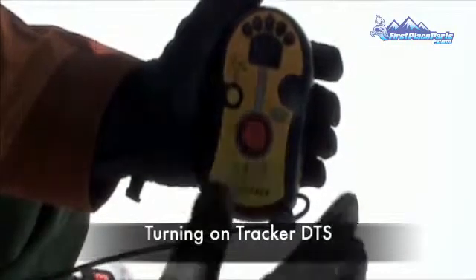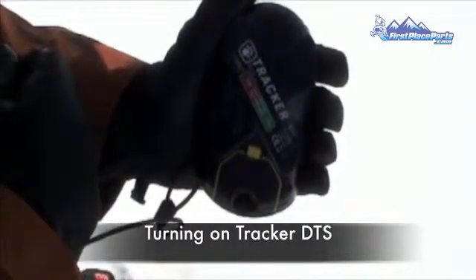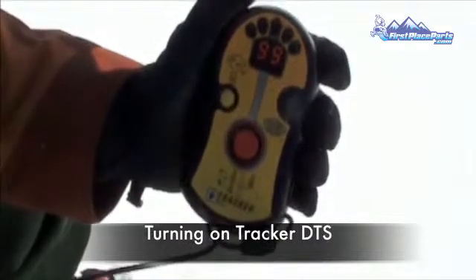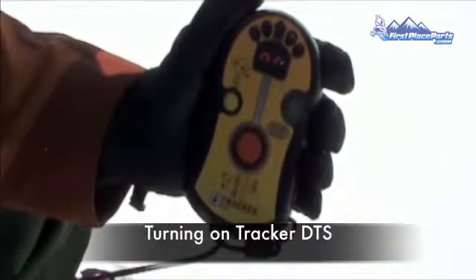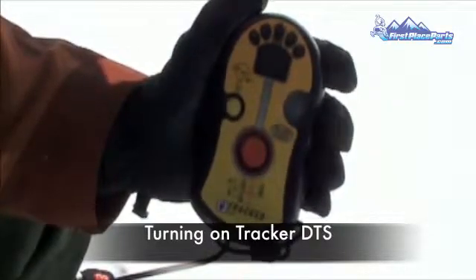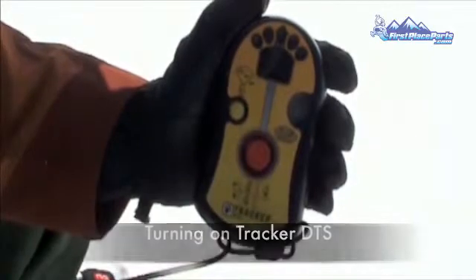Turning on the Tracker DTS is simple. Flip the beacon so you're looking at the back, then turn the on-off switch to the on position. The transceiver will beep, cycle through the directional lights, display the battery power and percentage, show the revert mode, and then show TR to indicate that it's entered transmit mode. The beacon can now be put in its harness and you can start your tour or ride.